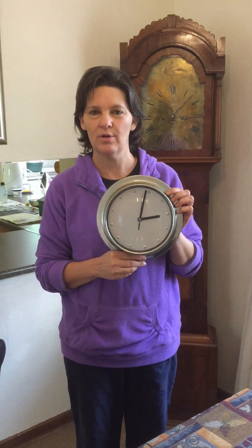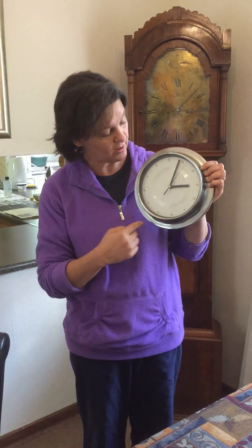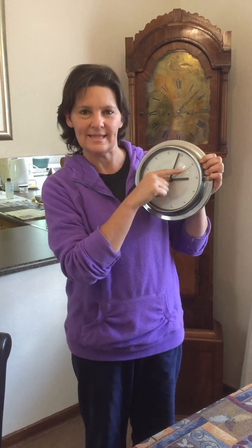Today we're going to do a music lesson all about clocks. This is a kitchen clock. It's a very simple clock. It's got an hour hand, a minute hand, and a second hand.